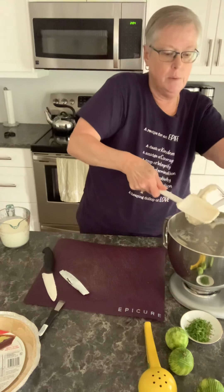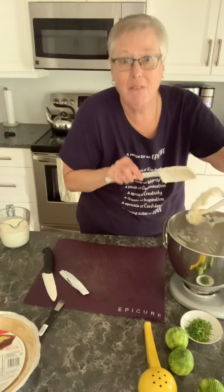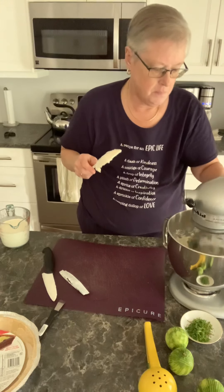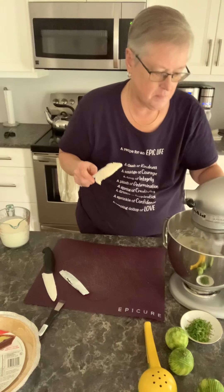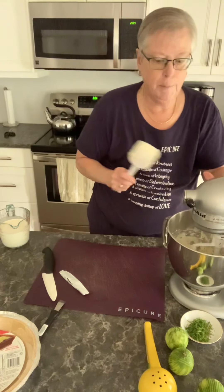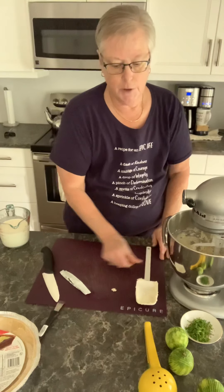Now, you know, if nobody was watching I'd be doing this part with my fingers. Okay, that's the cream cheese and the cheesecake seasoning — you didn't see that.